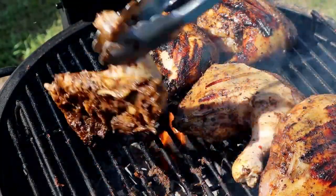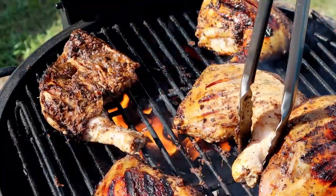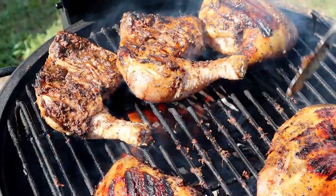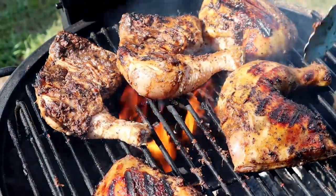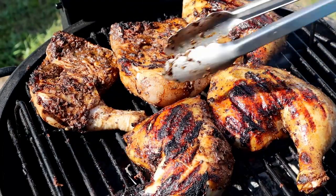Let's get some of these flipped back over. Now we know this cooker isn't really built for this, but it's incredible that I can do this.